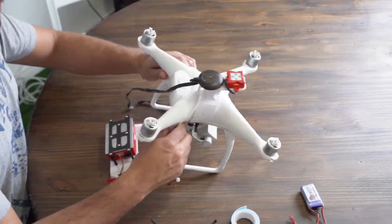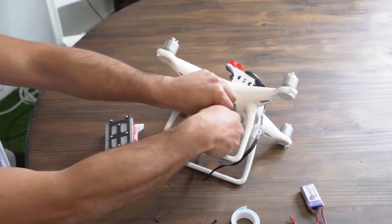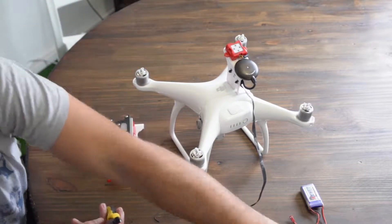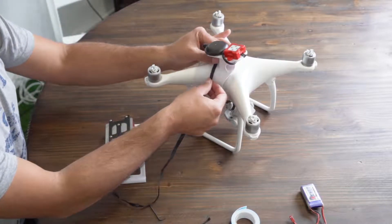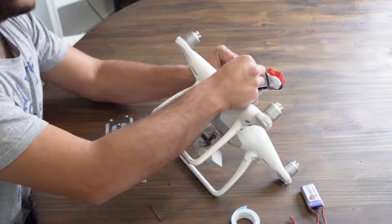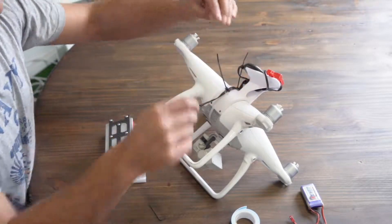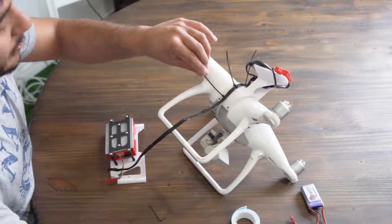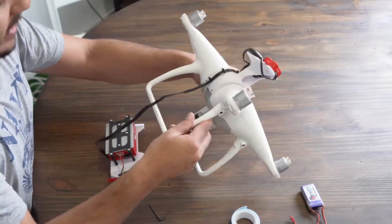Next, install the large cable tie around the Phantom and pass it through the top mount. Using the small cable ties, secure the Micasense cable to the large cable tie as shown in the video. Let's take a look at the top mount.